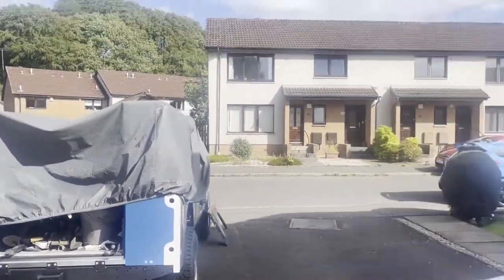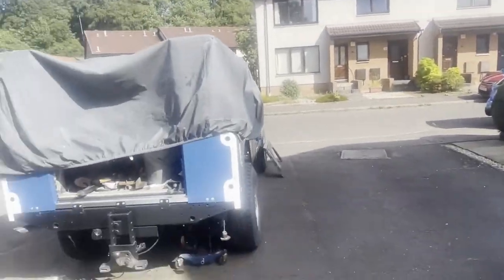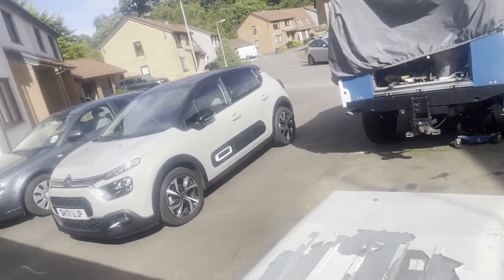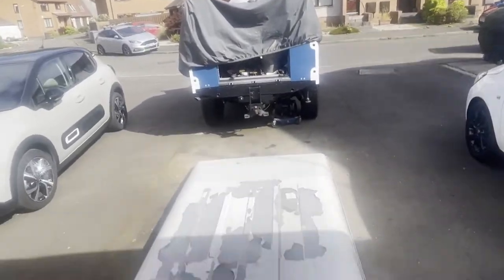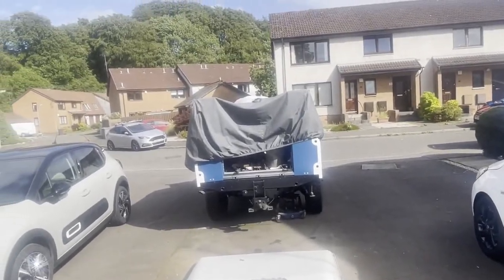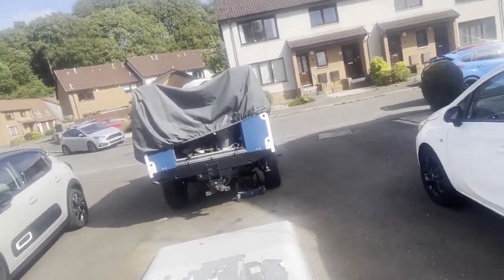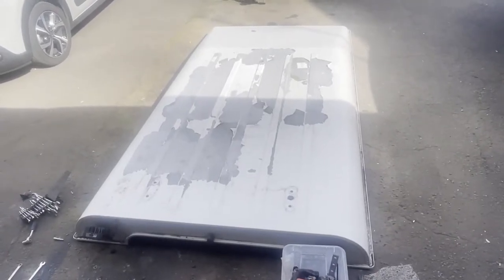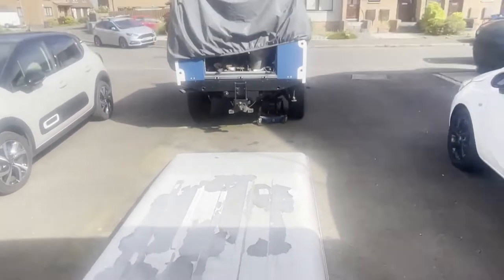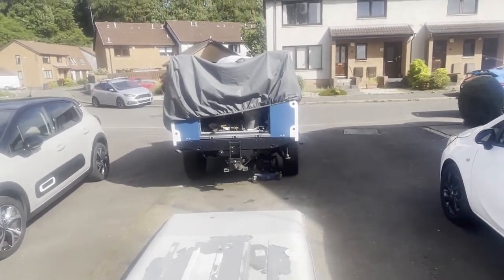I also bought myself a new toy — got rid of my Mondial and bought myself a 400 horsepower, tuned Focus RS and I'm loving it. But enough about that — you just care about Land Rovers, don't you. So crack on with this, and excited to get the roof back on. Had it started up today just to move it forward — started first time, no bother. Good old 300 TDI.